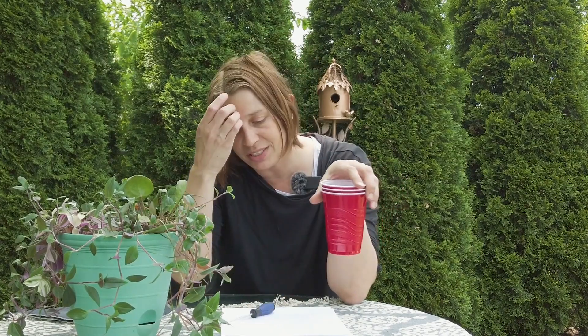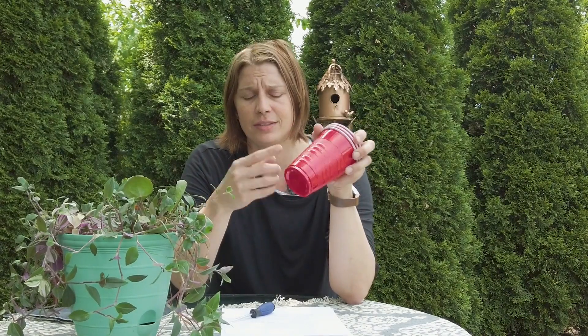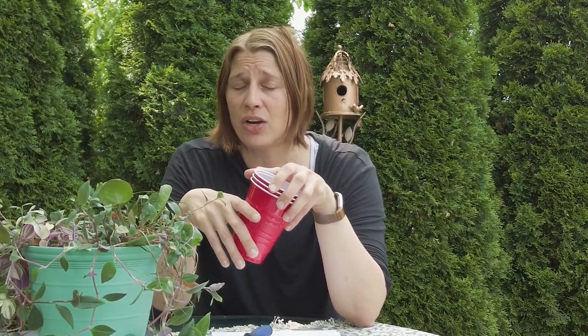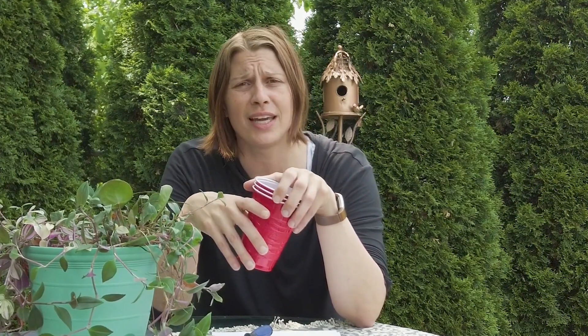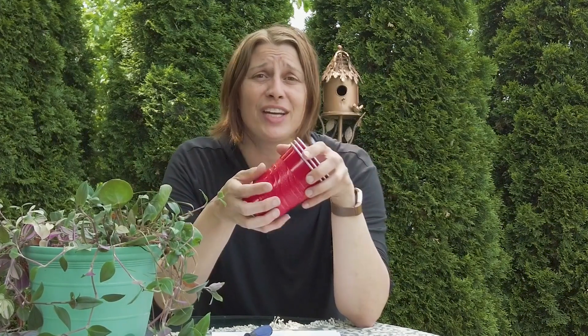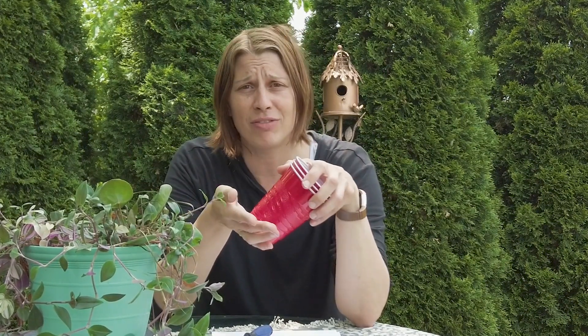Does this keep the soil moist or wet? Yes, it'll keep it moist, and you can control the moisture using the holes. Won't the dirt in the cup rot and stink given that it's sitting in the reservoir? I've been doing this for at least five years and I've never had an issue with smell. If there is a smell, something is likely wrong — it's pulling up too much moisture or something like that — but I haven't had any problems.